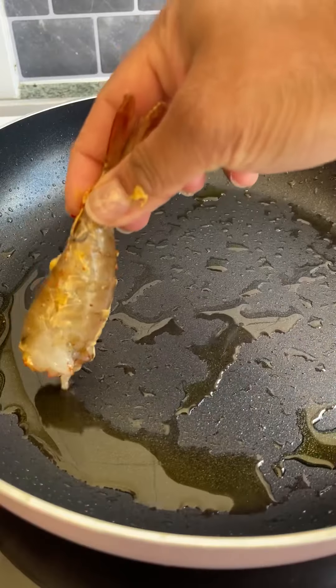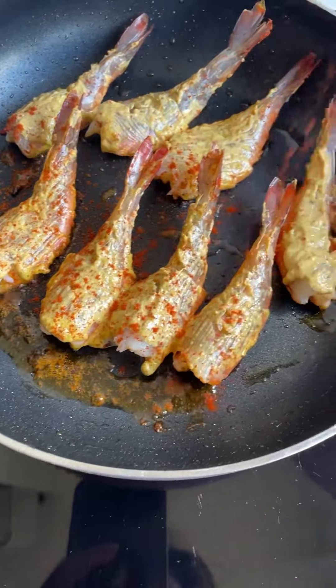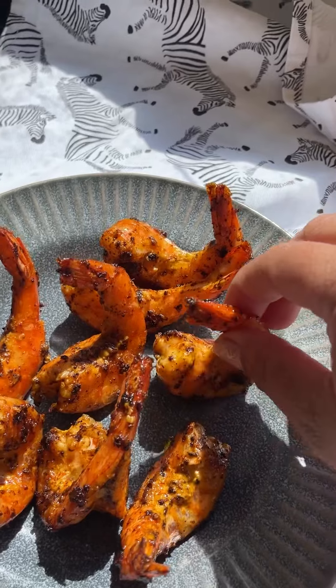These will go on the same pan, marinade side down, and then put the rest of the marinade on top and some more paprika. Shrimps and prawns cook very fast, so they will be ready in just a couple of minutes with that chargrilled effect.